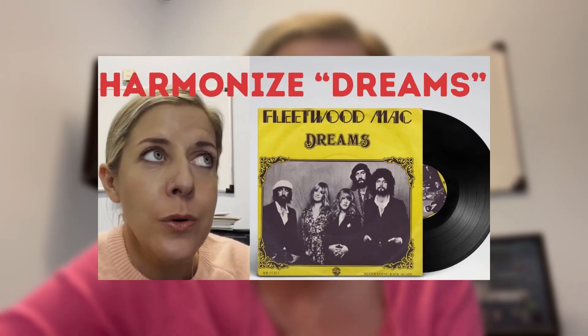Hey everybody, I am here to do a quick video on how to identify some harmonies on a very well-known and well-loved song called Ain't No Mountain High Enough. Some of you may have seen my previous video — it was a Fleetwood Mac song called Dreams, and I helped dissect the harmonies from that song. So I wanted to do that with this one today because it's super easy, quick, and very simple.